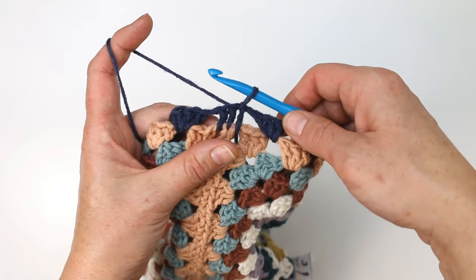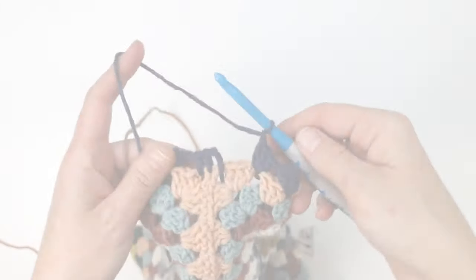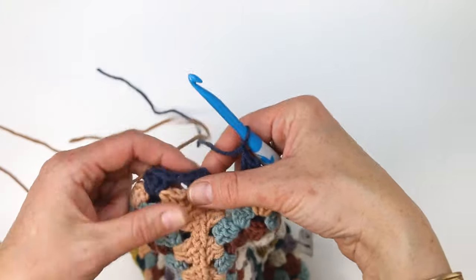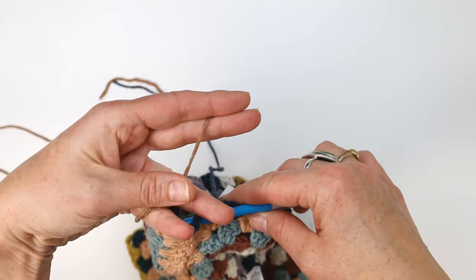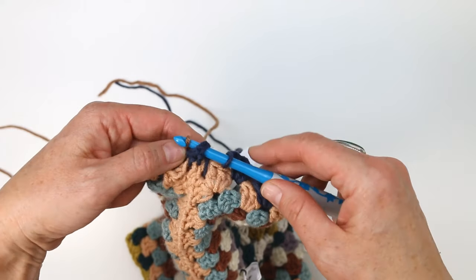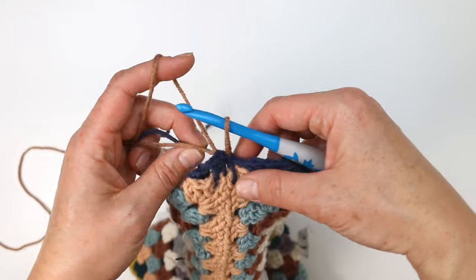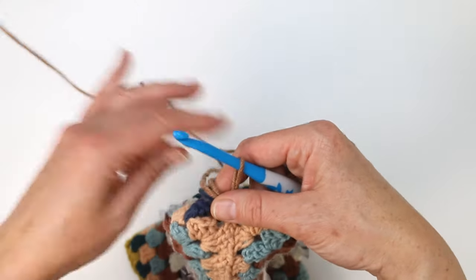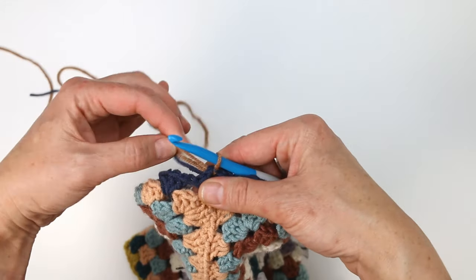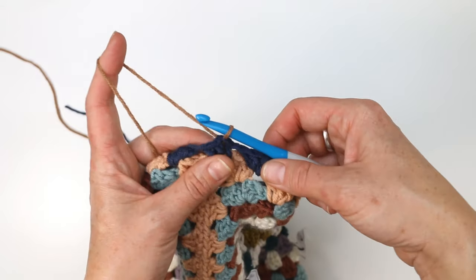I want to show you a way to change colors here because I do it slightly differently when working in the round. What I like to do is complete all the stitches of that round and just work my final slip stitch using my new color. I've inserted my hook under that turning chain and I'm going to pull my new color through to perform this slip stitch. Holding all the yarn tails is really the hardest part as you get started in your new color, but now I've officially transitioned to my next color.